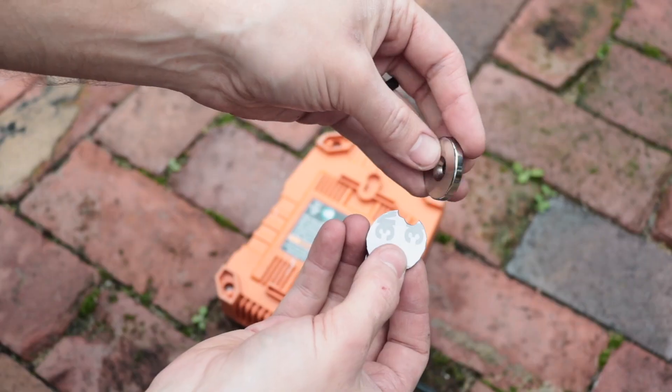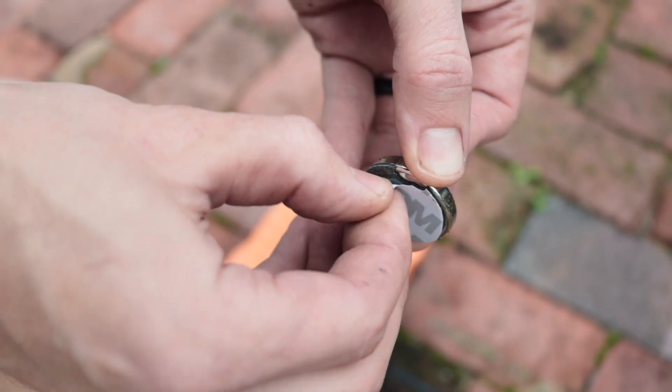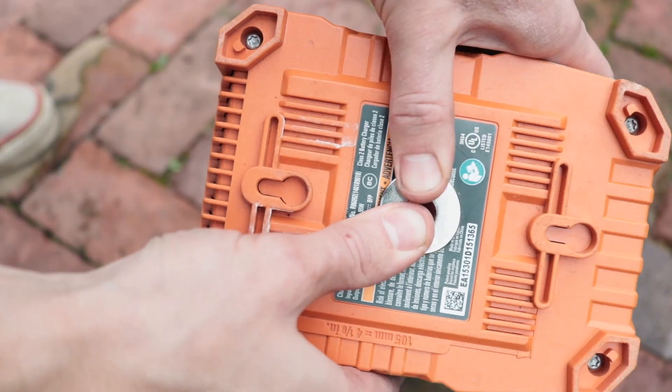You're probably saying to yourself: Matt Dad, you said you had a solution for chargers. Go ahead and buy a pretty big rare earth neodymium magnet. You're going to adhesive it, super glue it, whatever you need to do, on the back of your charger. But hold on, because this is where this gets crazy.